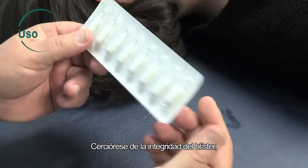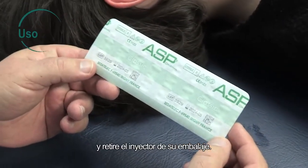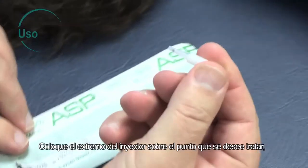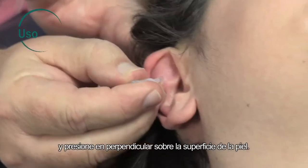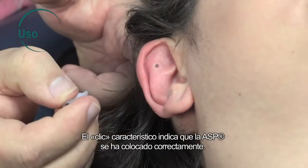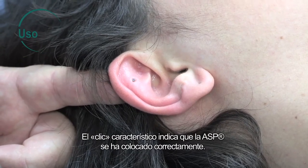Make sure that the blister is intact, and remove the injector from its packaging. Position the tip of the injector on the point to be treated, and press perpendicularly to the surface of the skin. The characteristic click indicates that the ASP is properly positioned.